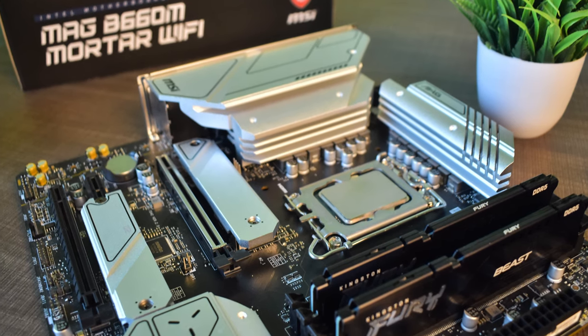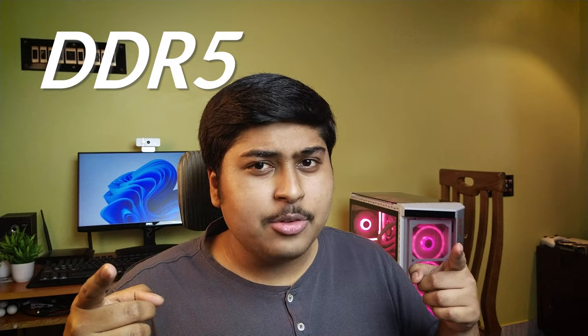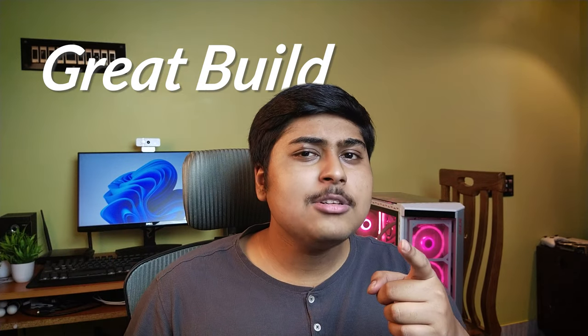This is an MSI MAG B660M motherboard and it has everything: DDR5 support? Check. Great build quality? Check. Great unboxing experience? Let's talk about that.